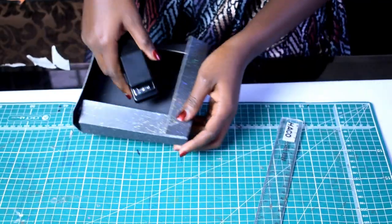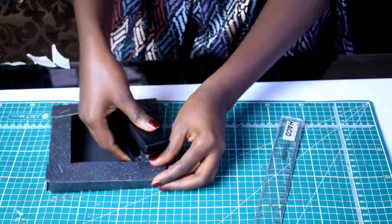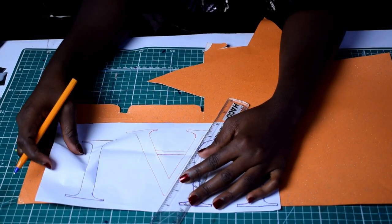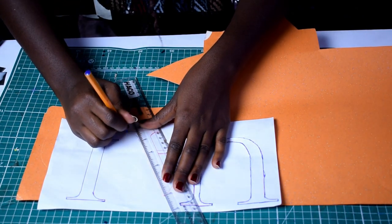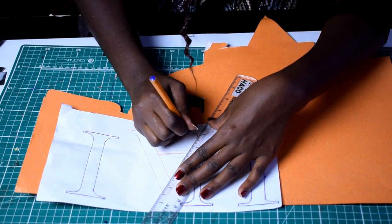If you have glue, you can totally use it, but I found a stapler is better — it's neater and faster. So I used a stapler to attach the four corners. Once that's done, you essentially have your canvas. For the letters, I printed them out and traced them onto my craft paper using a sharp-pointed pen.